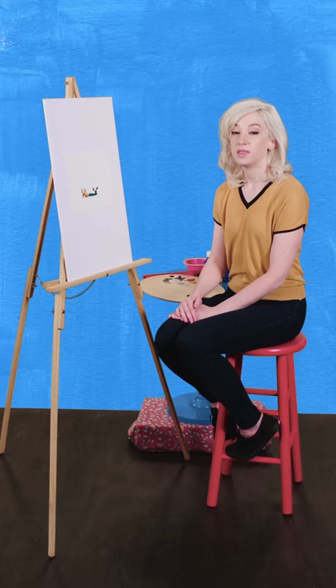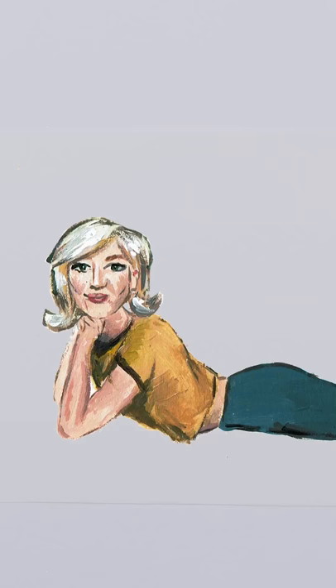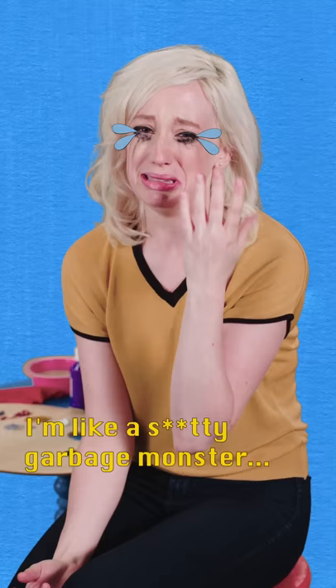Next, talk to your painting. Hey, Painting Mary, what's it like to be a painting? It sure does get lonely in here. What have I done? It's a monster. It's like a garbage monster who lives in the sewer.